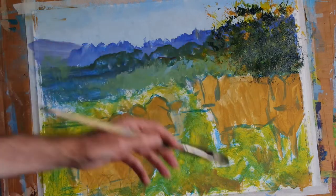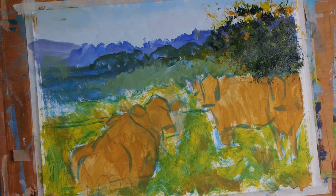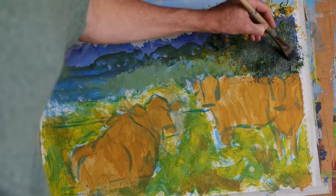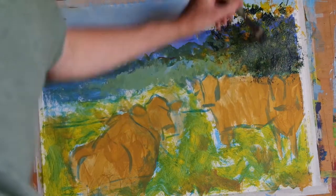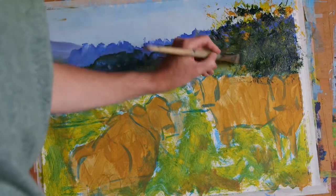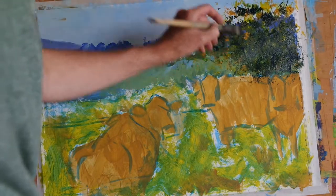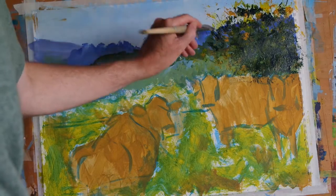And then having done that, I'm now going to use a mix of ultramarine blue and burnt umber to introduce some branches which are in even deeper shadow — just placing little sections of lines here and there.